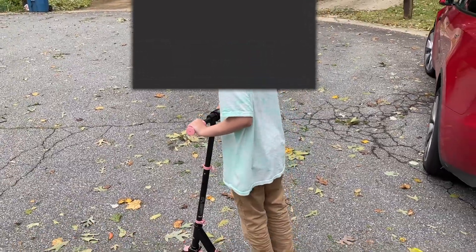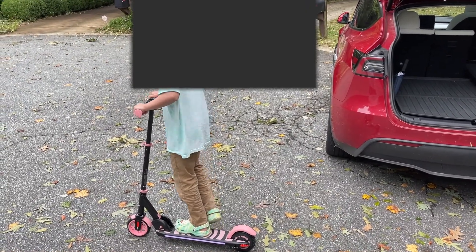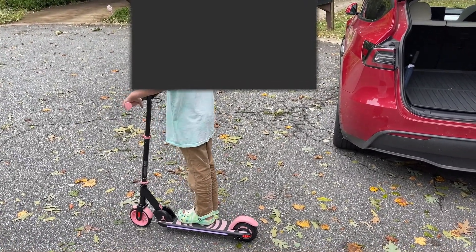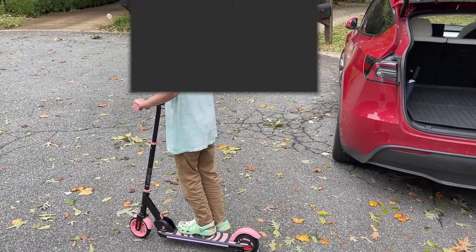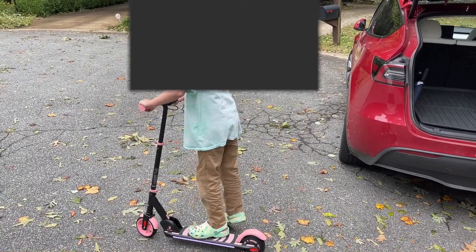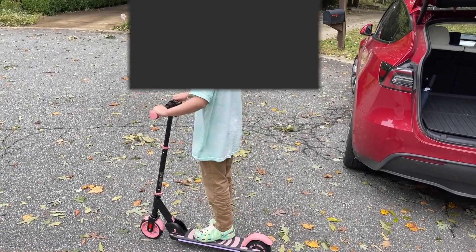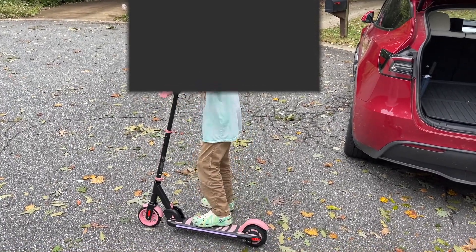So you've had a chance to ride this thing around a little bit. What do you think? It's very good. Compared to the other two scooters, the more inexpensive ones, what are the things you like about this one better? I just like this one better because it doesn't accelerate very fast or very slow. You actually have a lever to push instead of having to just step on the plate. It's much faster.